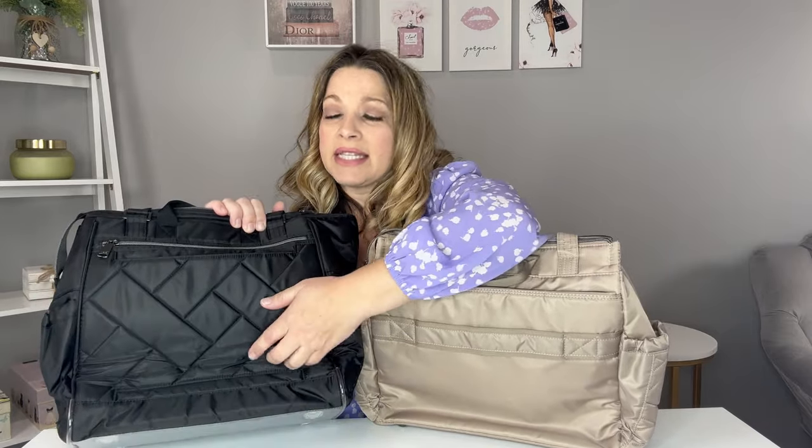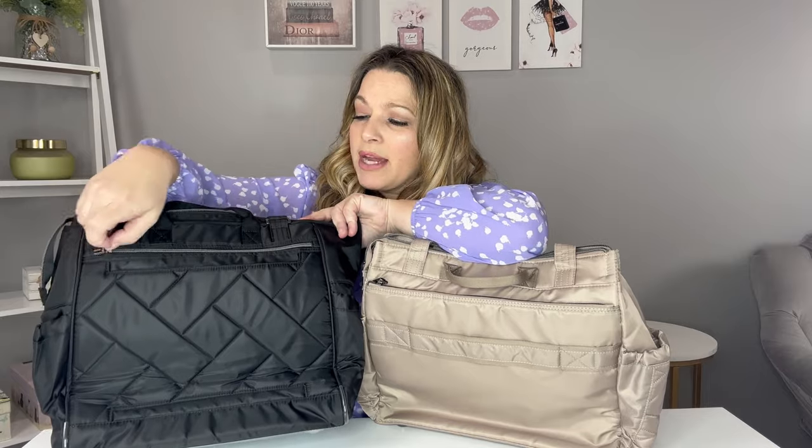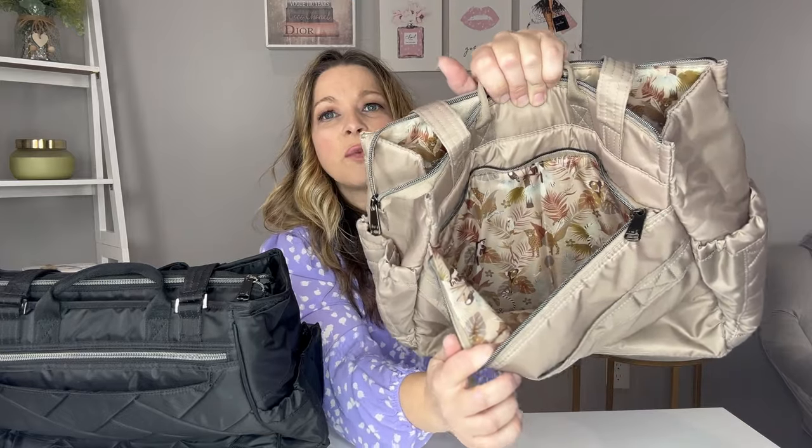Both bags have magnetic-closed side pockets on both sides. Turning to the back, the Soprano has a velcro trolley strap and the Cabi SE has a padded trolley sleeve — a little bit more room there on the Cabi SE. The Cabi SE also has a zipper on the back with no organization but goes all the way to the bottom — plenty of room to throw a tablet or an iPad in there. You may have a little bit more room in the back of the Soprano than in the back of the Cabi SE.